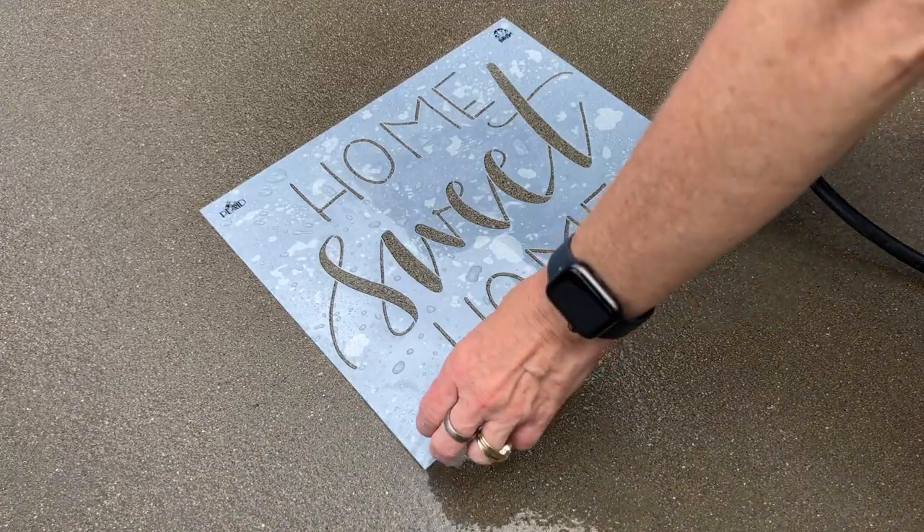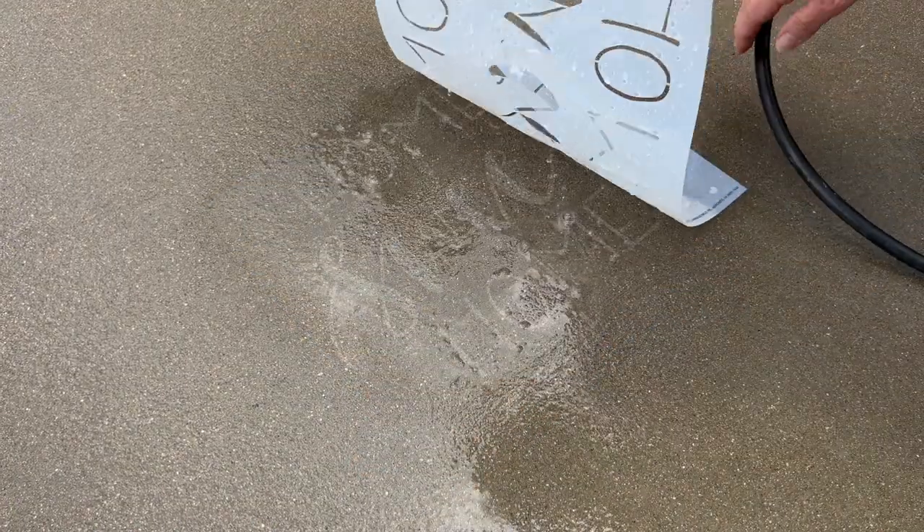Now I carefully lift the stencil up, and it reveals the stencil design onto the cement. I'm going to continue doing this to my front sidewalk.